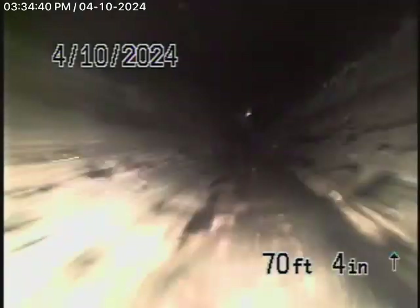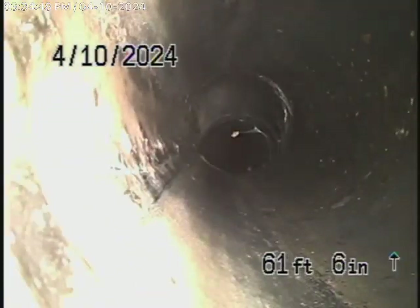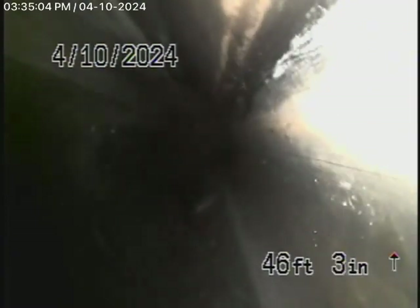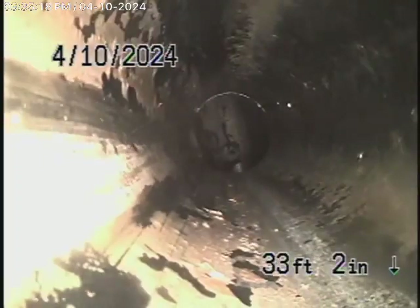This is actually going all the way through the house underneath. You can see the connections along the way — all ABS plastic.